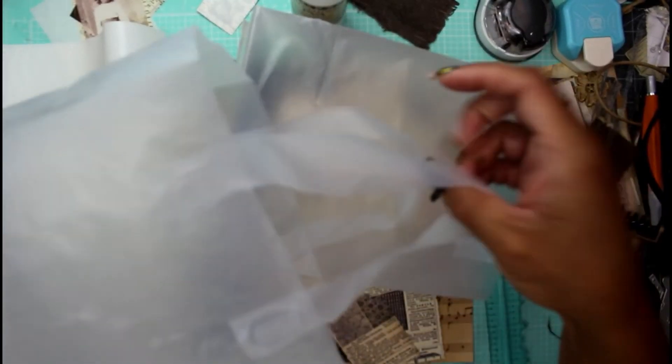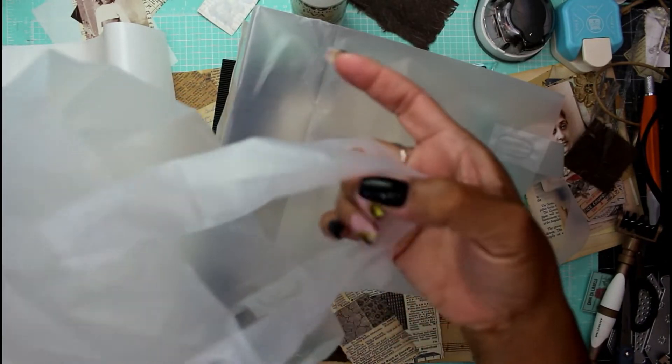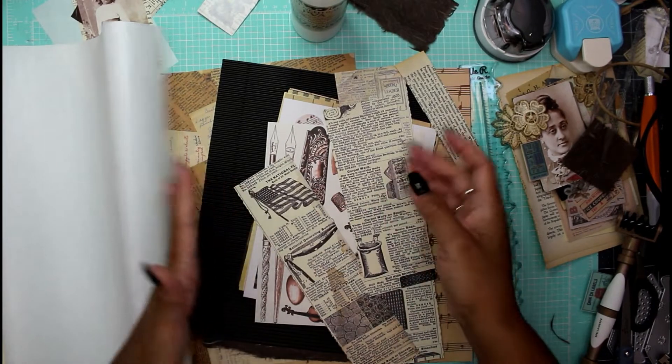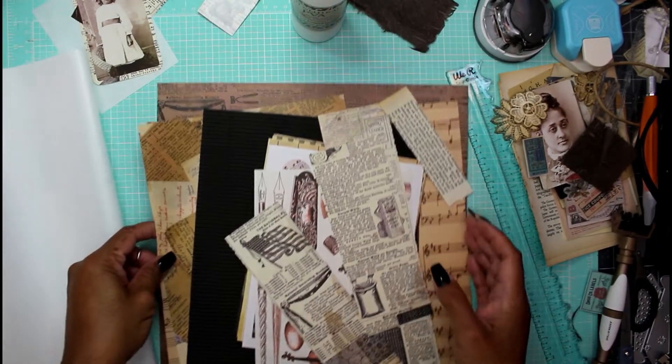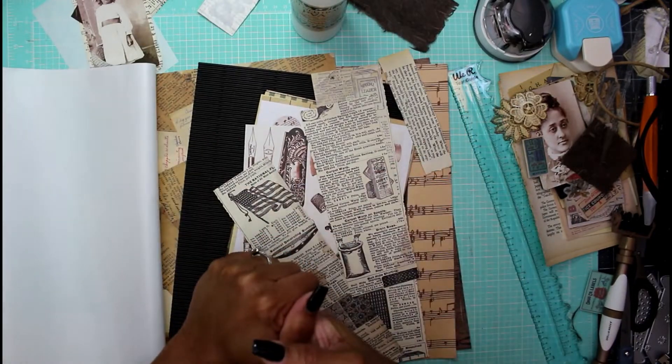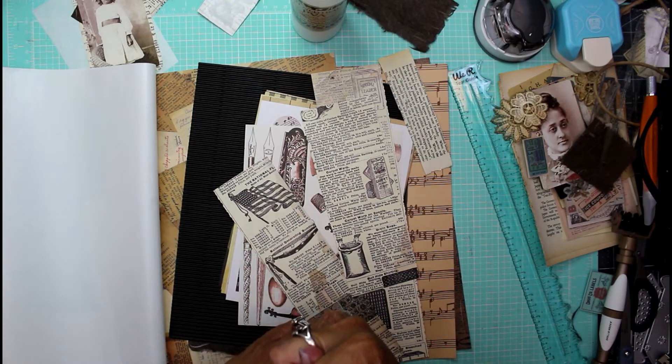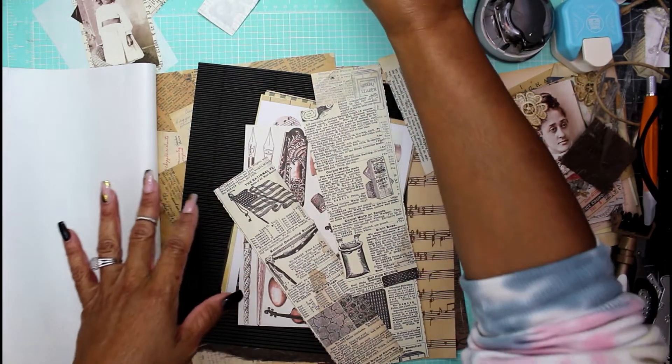These bags have some transparency to them, and I'm going to make them into journals. They have their own little handles that are part of the bag, so we'll see if we can salvage that part to keep on the journal. Maybe right after this video I'll do it, and we'll have a new journal to play with — maybe decorated for the holidays.